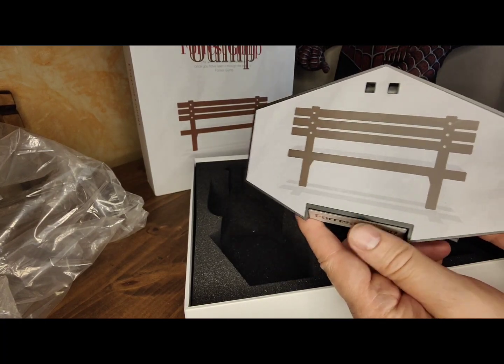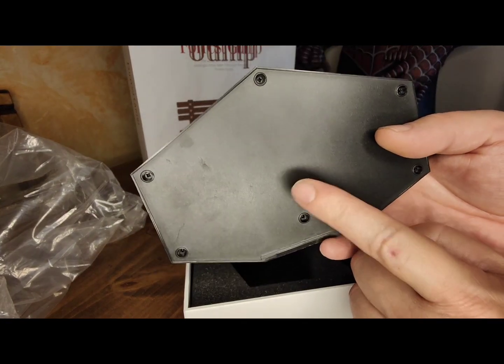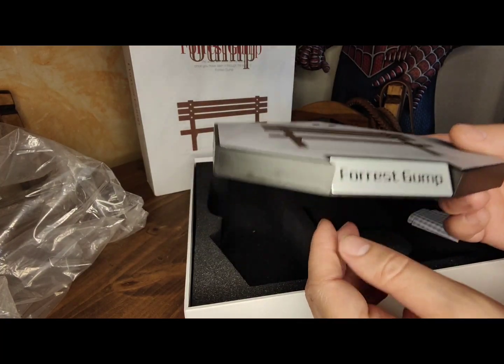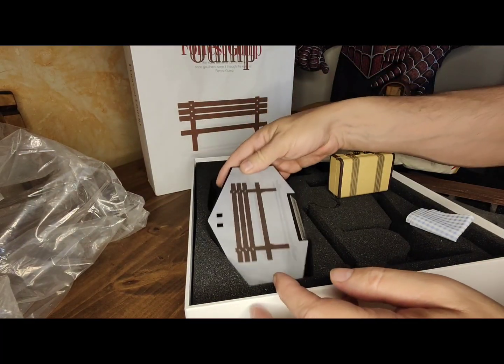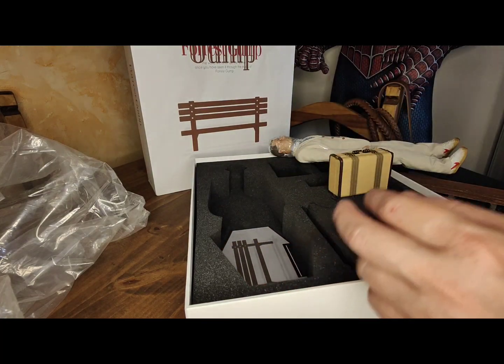The base is also very nice. It fulfills — it has the name Forrest Gump on it. It looks quality; it's not a typical simple flat base but has a nicer finish. But I won't use the base. The scene I want to create is the bench scene. I think most of us would look for that scene — it's like the most iconic scene of the film.